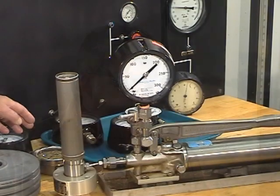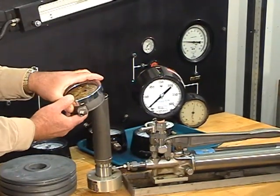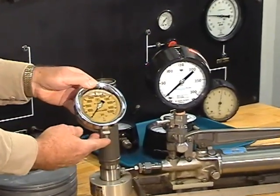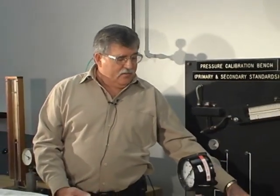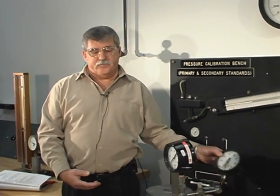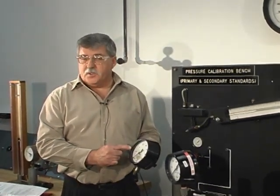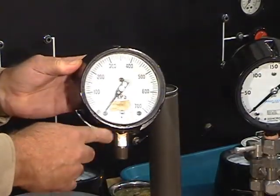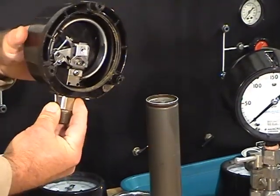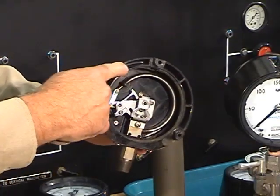Beside me there are several types of pressure gauges. This one is oil filled, used if there are corrosive materials beside it. They come in different scales, meaning they could be in pounds per square inch. If there's no units written on the gauge, you can assume that it's pounds per square inch. The pressure comes in the bottom, and inside pressure gauges you have a flat piece of metal called a bourdon tube.